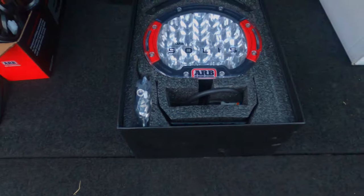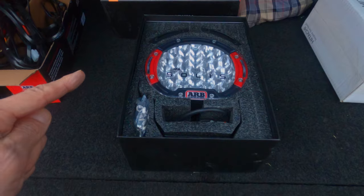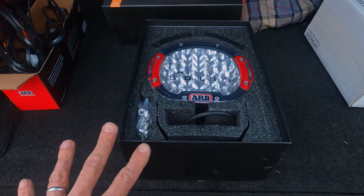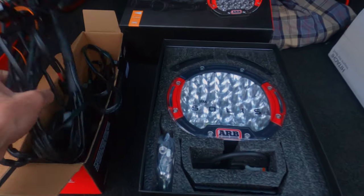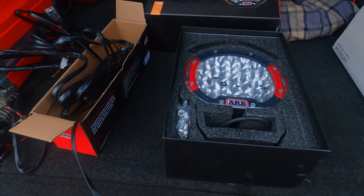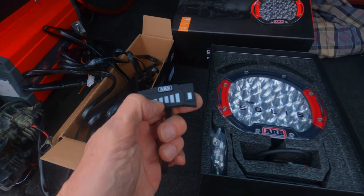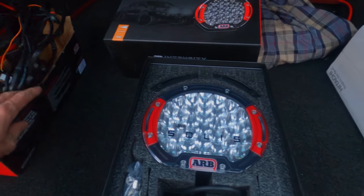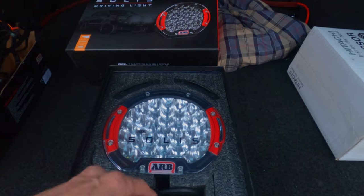I haven't really done many unboxing videos — this is probably the first one. I ordered a set of ARB Solis flood lights. I've got a pair, both flood, along with the wiring loom. The cool thing about the loom is it comes with a dial — on/off and you can also set the intensity of the light. Getting this loom wired through the car is going to take a while. I'm not sure if I'll do it myself or pass it off to someone else. These things are pretty big.